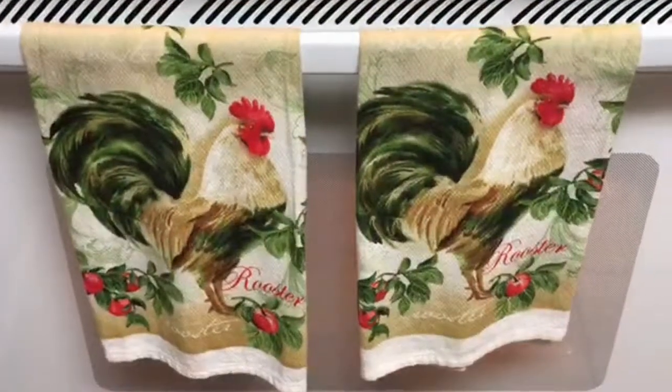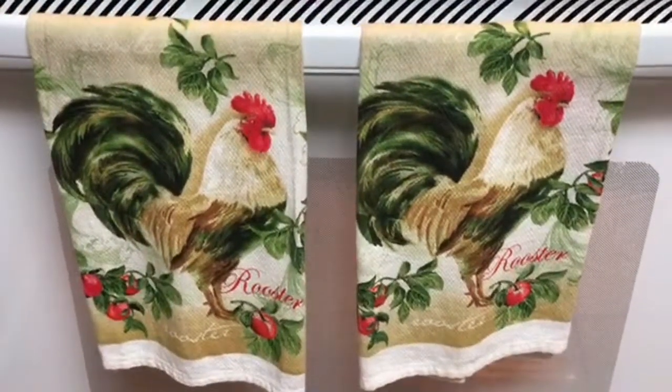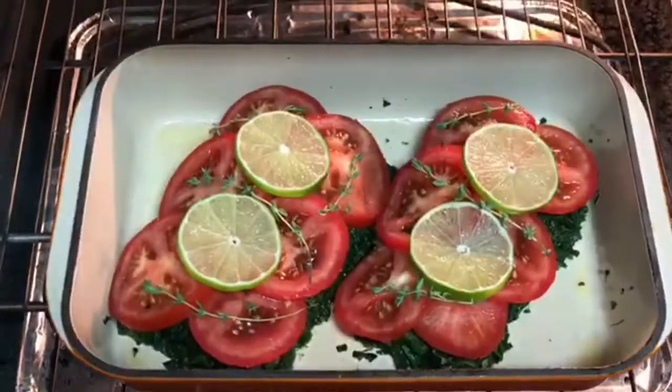My oven's been preheated at 350 degrees Fahrenheit, so now I'm going to put the baking dish into the oven on the middle rack.